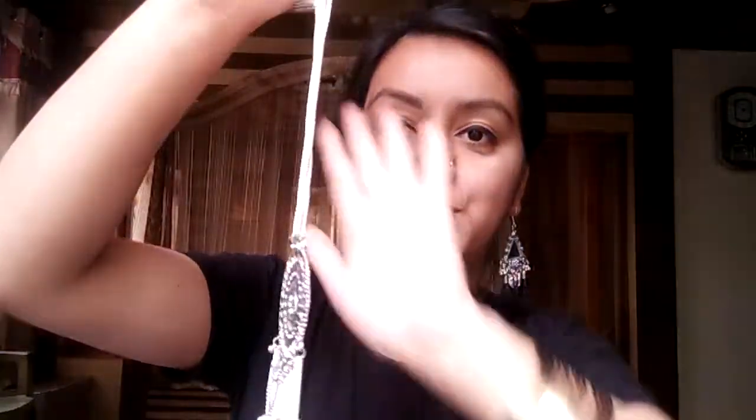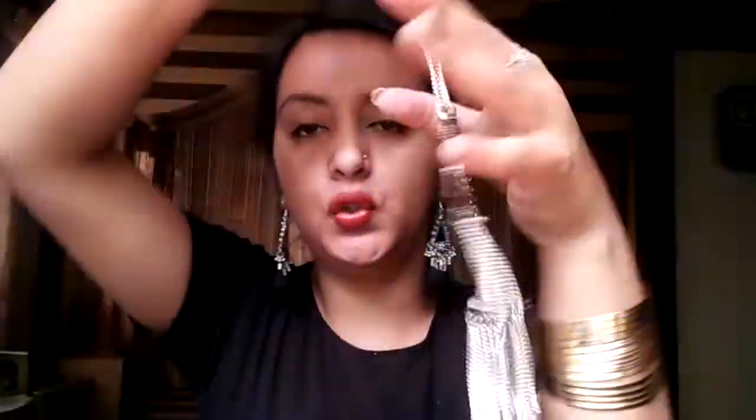Sorry, I forgot one more item — a long neck piece! Its quality is also good, and it was valued at Rs. 300 in this grab box. So they're providing everything: necklaces, earrings, anklets, and bracelets — which is a very good thing.